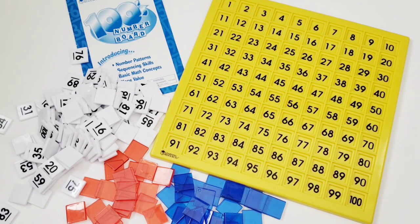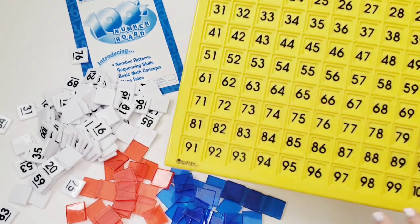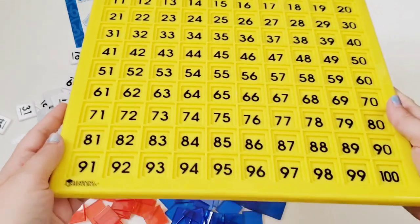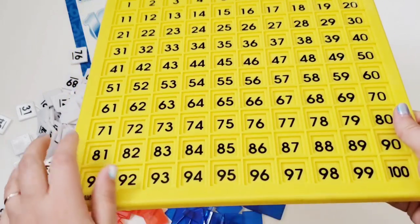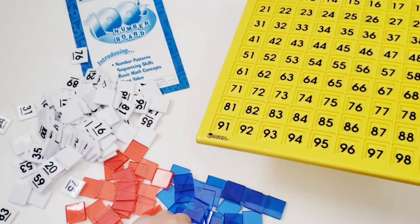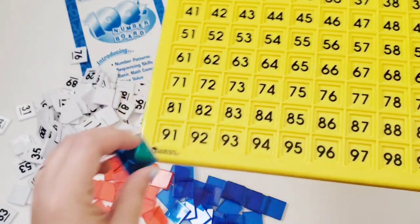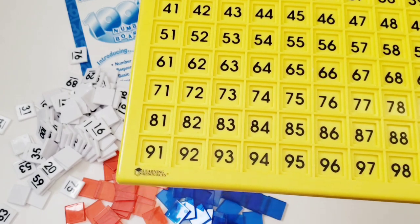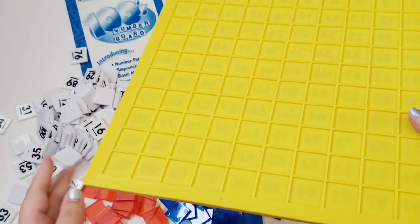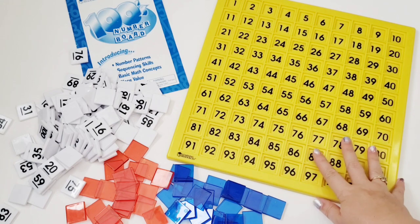First let me show you what's included in the hundreds board box. You get a plastic board that on one side has the numbers one through 100. The main reason I wanted this board and not a Montessori wooden board is because each number has its own individual slot for the tiles to fit into so they will not shift — which was very important for me because one of my children would have been extremely irritated if the tiles kept moving around. The other side is blank, which can help raise the difficulty.